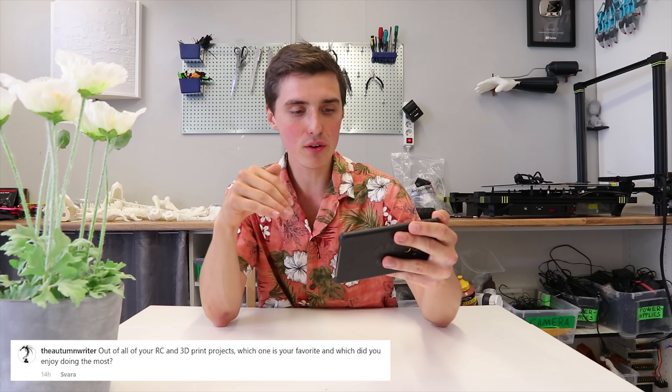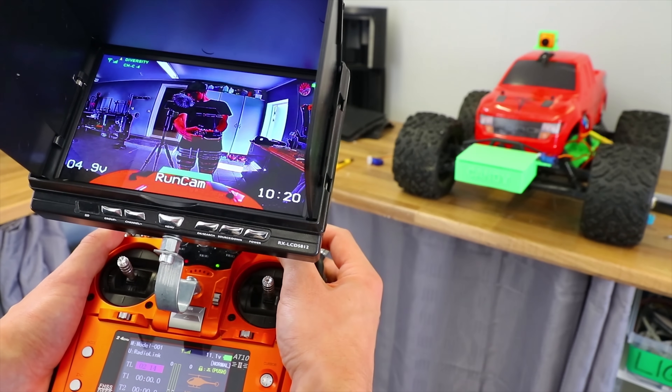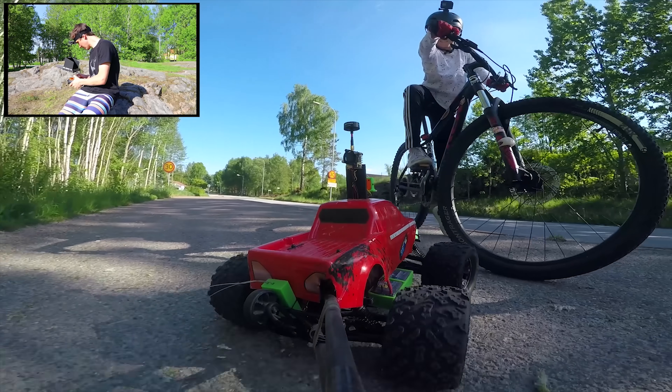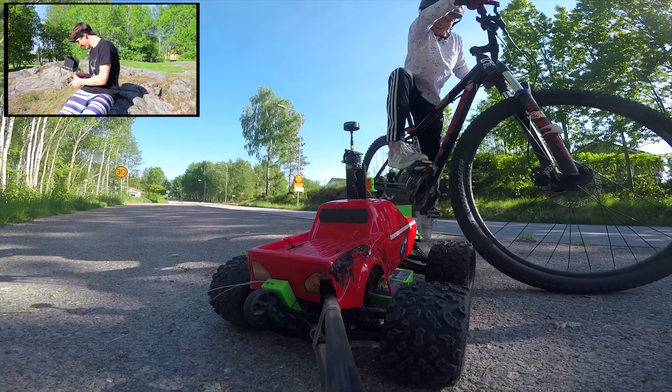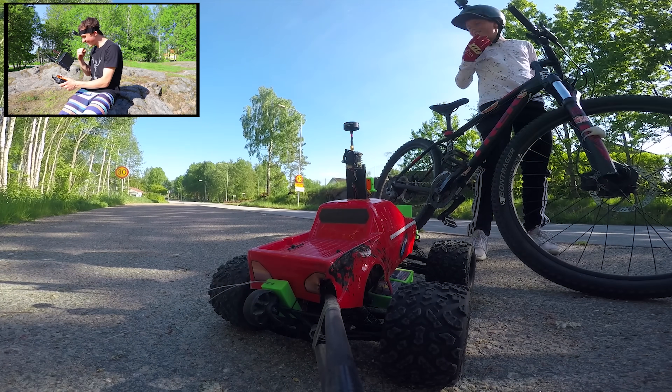Out of all the RC and 3D-printed projects, which one is your favorite and which did you enjoy the most? I'm actually looking at it right now — it's delivering candy for kids. I basically took an RC car, made it so I could watch through a camera, and made a small box with candy inside that I could open remotely. So without being anywhere near the car, I could drive up to people and deliver candy — often to kids, because they were more likely to take it. It's just such an odd thing to do that it became hilarious.